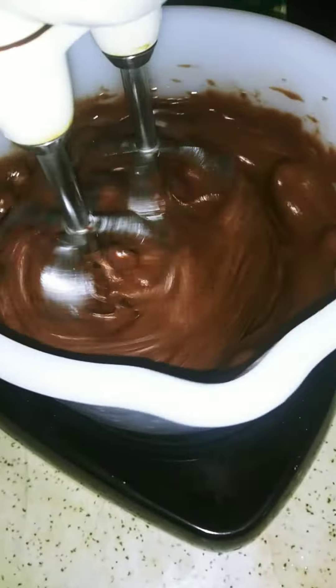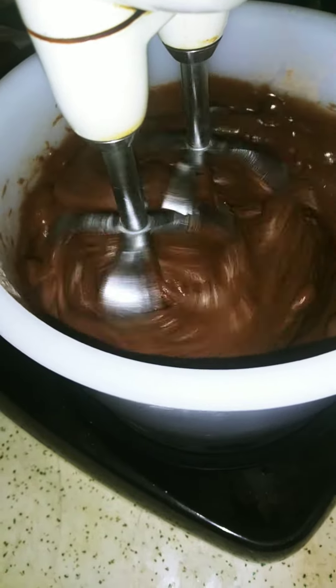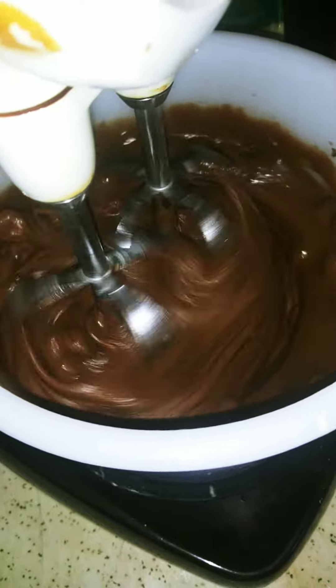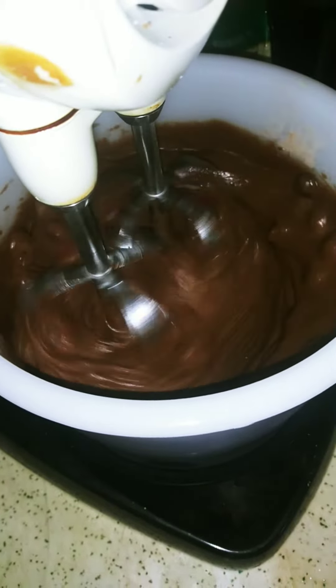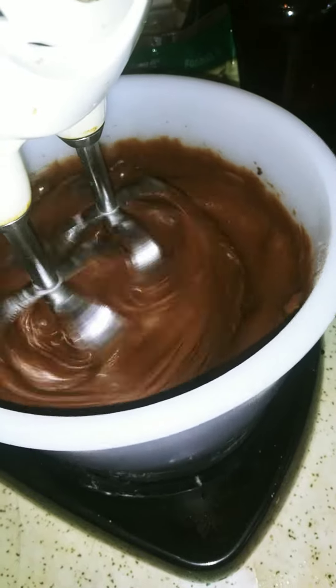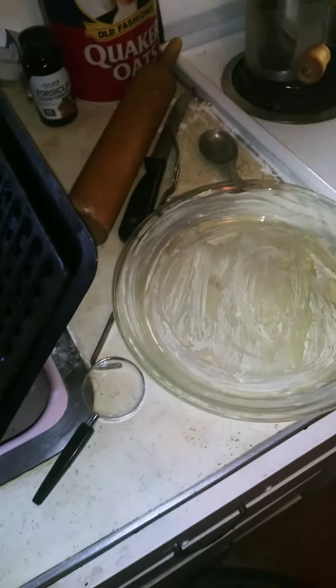Gold mixer, gold. It looks a little lumpy because those are chocolate chips. All righty — well, they re-set the bowl. Let's see how it goes.